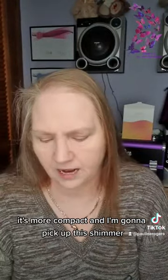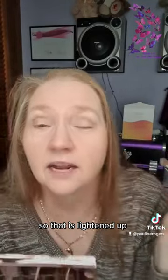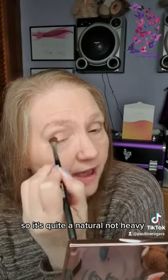Let me find a denser brush — I'm going to pick up this shimmer. You see the shimmer? And we are going to pat that on our eyelid. Oh, I picked up a little bit too much on the brush, but can you see that? I'm just about to see that — so that has lightened up and given me what you could call a smoky eye look, so it's quite a natural, not heavy smoky eye.